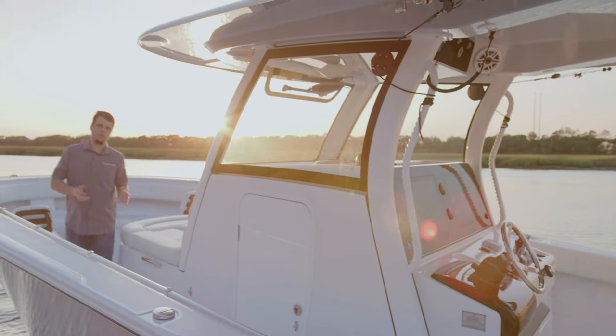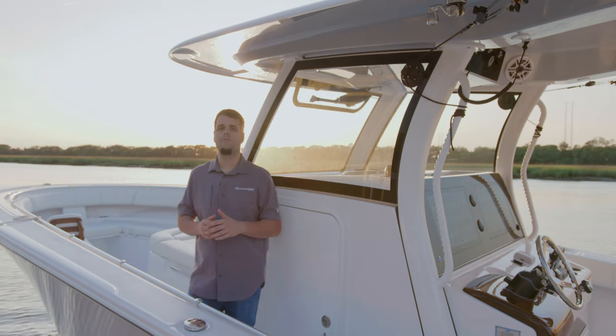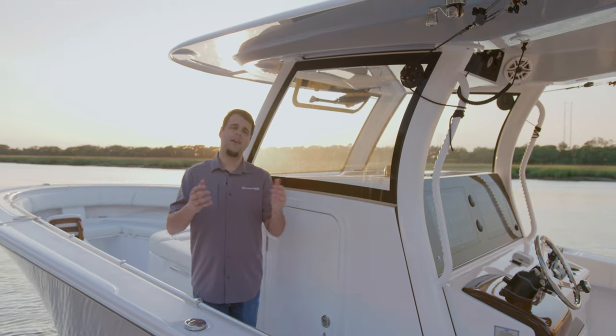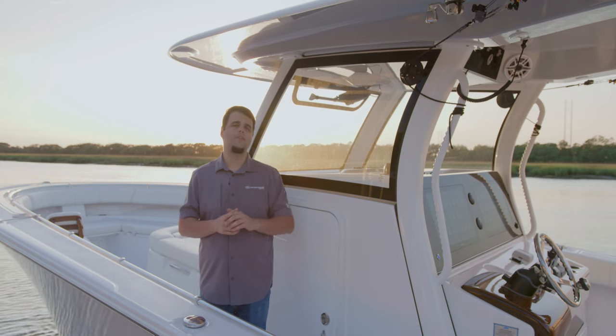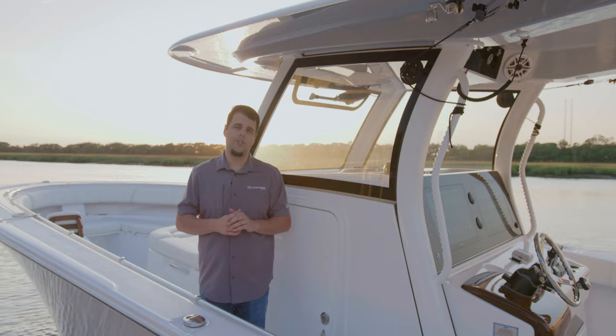The Open 352 redefines luxury and functionality with innovations around every corner. This boat, as with every other Sportsman boat, is NMMA certified and built to ABYC standards. For more information on this boat, navigate to sportsmanboatsmfg.com or contact your local dealer.